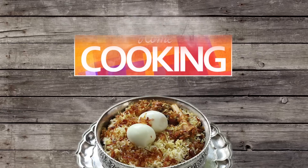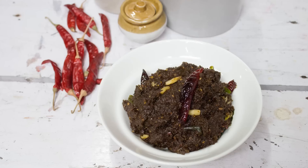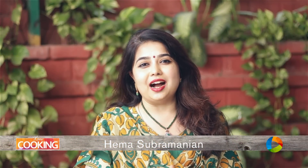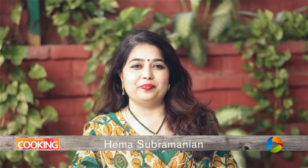Hello viewers, welcome to home cooking with me Hema Sukramanen. Today's recipe is a lovely pachadi — it's Andhra Gongura Pachadi.